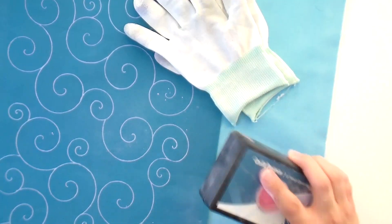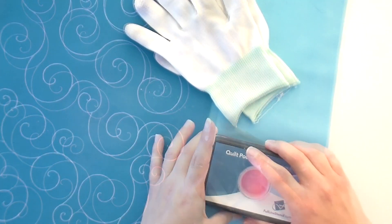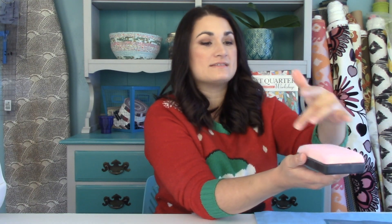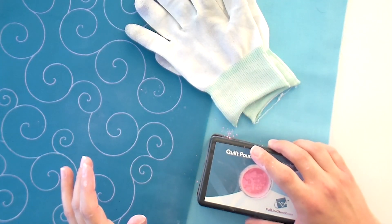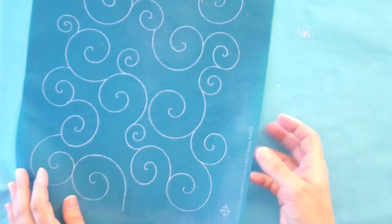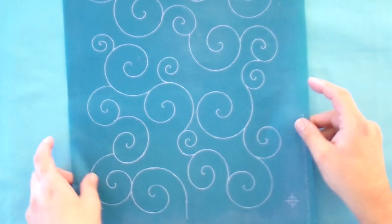When you flip it over, you should see that it is fully saturated. If you're doing it for the first time, you want to see kind of a figure-eight of chalk, and with a colored chalk it's really easy to see where it's coming through. Now let me go over how we're going to quilt this stencil and then I'll show you how to mark it.